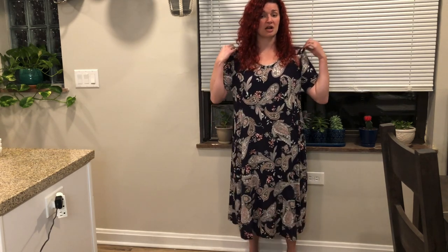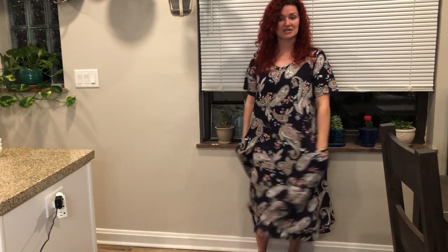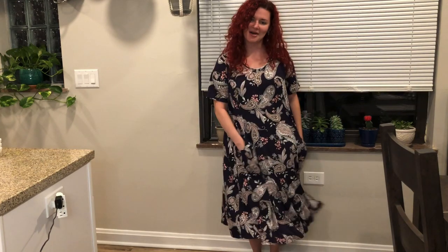I personally am 5'3" and I weigh 140 pounds, and this is a size medium. This fits really comfortably in my shoulders right on cue, so this definitely fits correctly. As you can see, it's got a little bit of a flow to it when I twirl around, which is really cute.